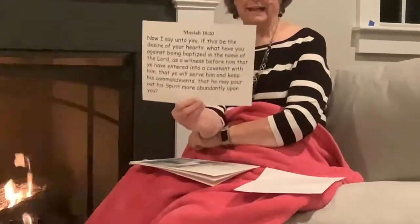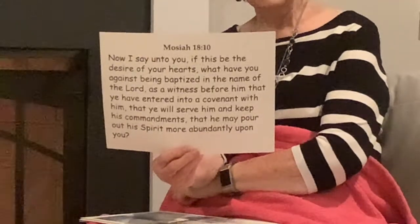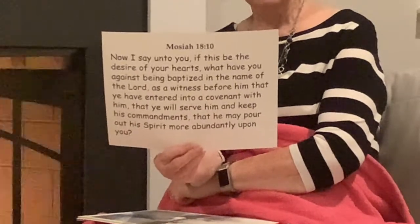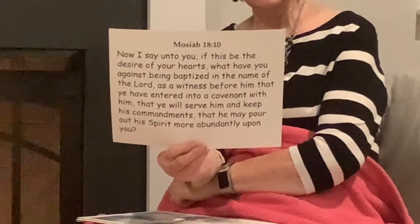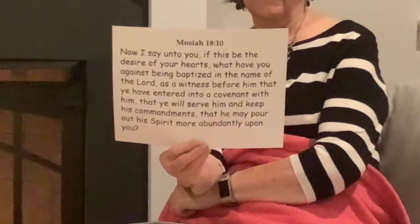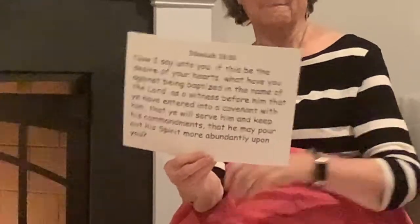I want to start out by reading a scripture from Mosiah 18:10. "Now I say unto you, if this be the desires of your hearts, what have you against being baptized in the name of the Lord, as a witness before him, that ye have entered into a covenant with him, that ye will serve him and keep his commandments, that he may pour out his spirit more abundantly upon you."